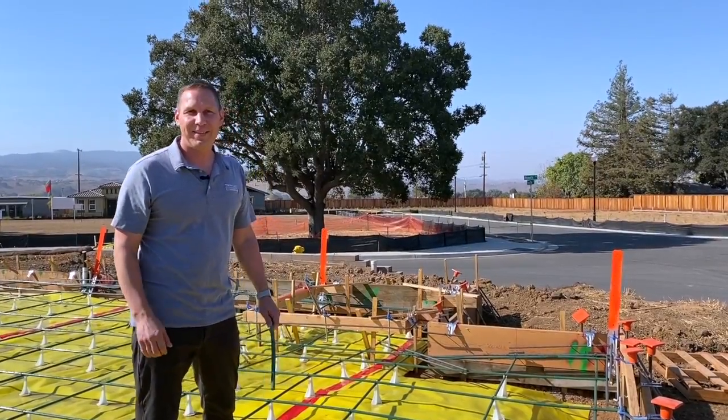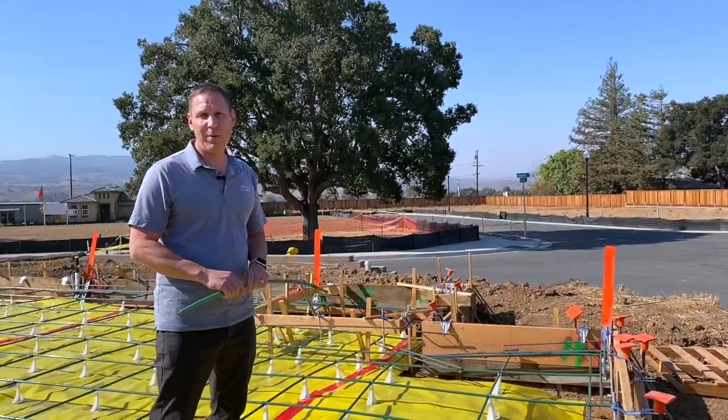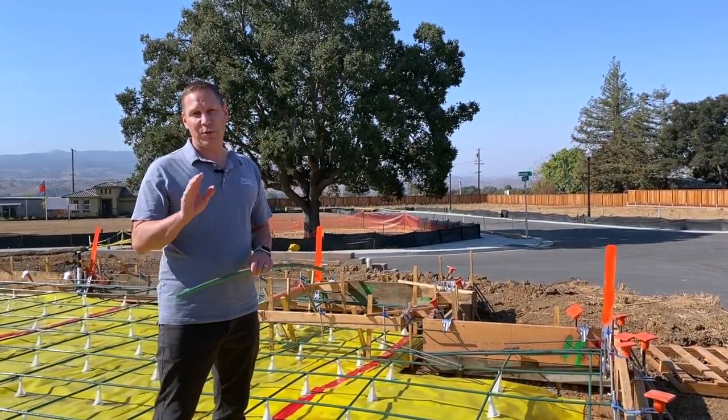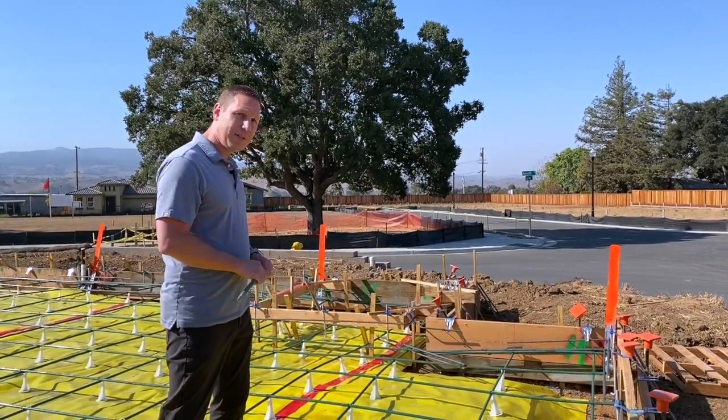Hi, I'm Ash Wagner with Twin Oaks and welcome to the Behind the Drywall series where I tell you the details about how we construct our homes here at Twin Oaks. I'm standing at lot 19 shortly before we're going to pour the concrete for the foundation and I wanted to show you how this post-tension slab works.